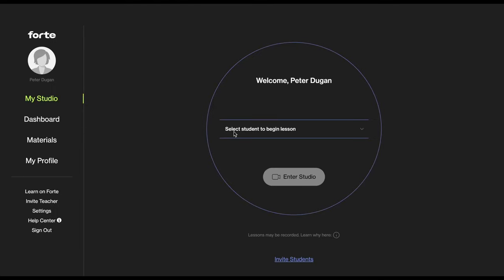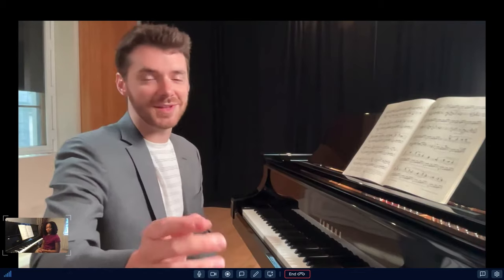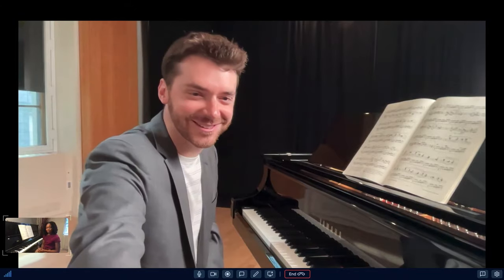Getting into Forte is this simple. This is my student for today. Hey, Kendra. Hey, Peter.